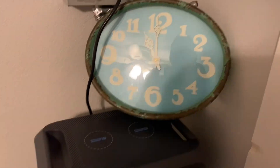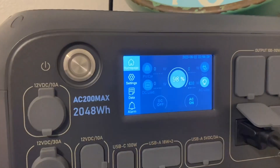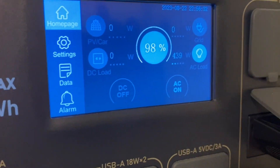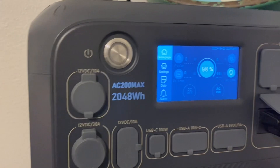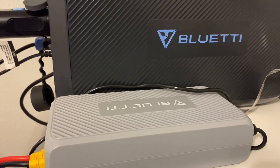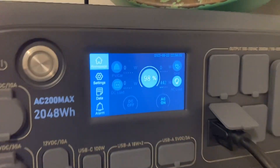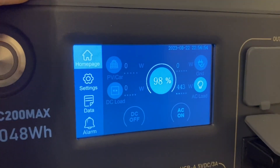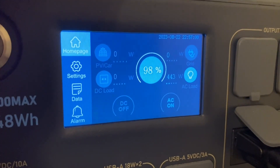It's 11 o'clock at night. I have the Bluetti AC 200 Max hooked up to our window unit in the bedroom. You can see right now it's pulling 438 watts. I also have the AC 200 Max hooked up to the expansion battery. I had the DC charging enhancer hooked up — that'll bring in 300 watts tomorrow when the sun comes up. And then I have another 800 coming in through the regular solar input on the side. It'll run that window unit with no problem tonight.